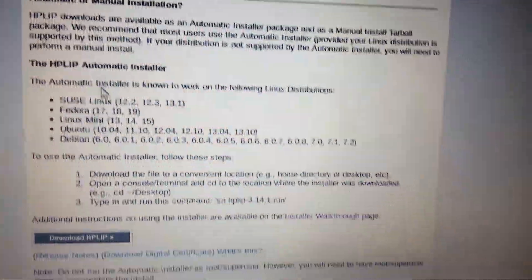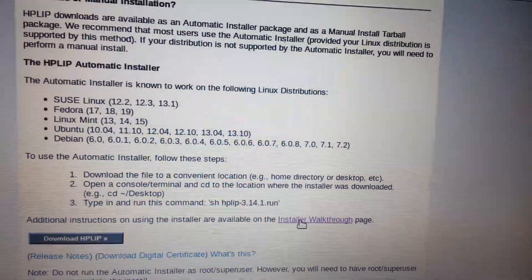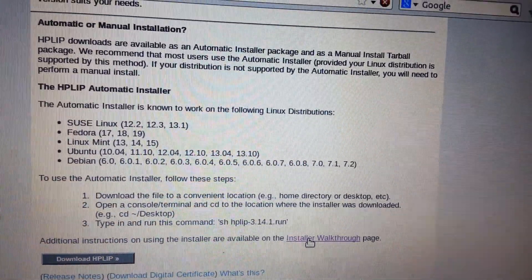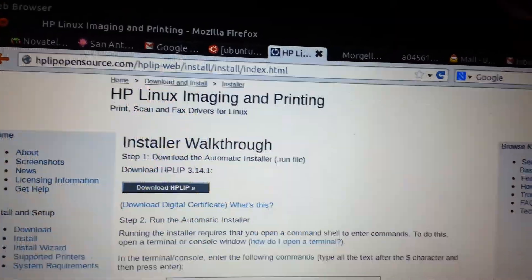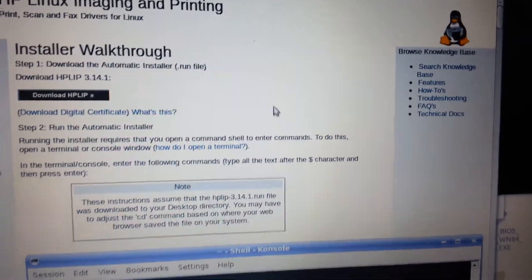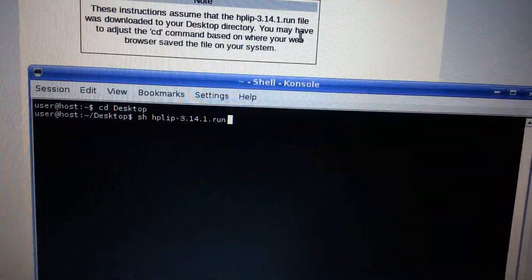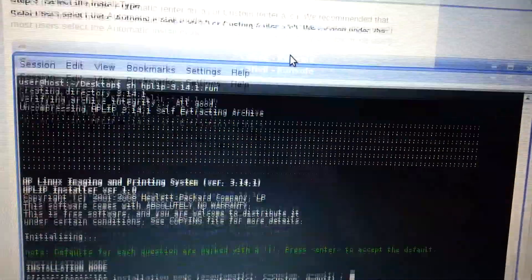And then from there I went right here. So see, that will give you the download link there too. I did it kind of early. And then just follow those instructions — that's exactly what I did.